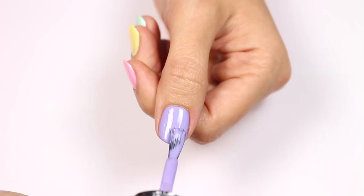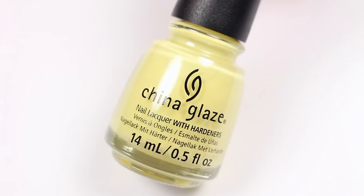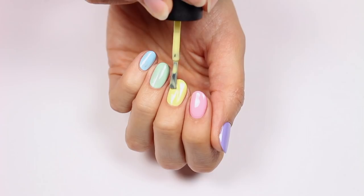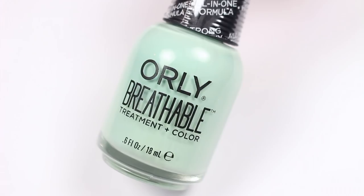A light pink will go on the pointer nail. For the middle nail, apply a pastel yellow — and don't forget to check below for all the products I used in this video. Apply a mint shade on the ring nail.